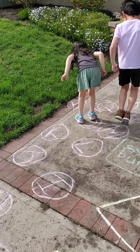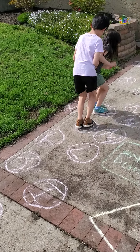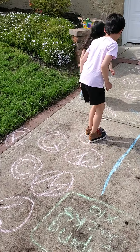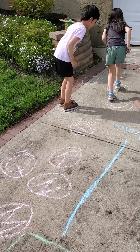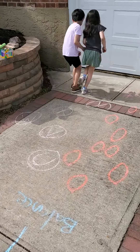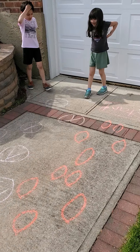You guys could do this with alphabet letters. If your child is practicing math, you could do some math equations and some answers with the chalk. On a beautiful day, this would be great and you guys could do it again.